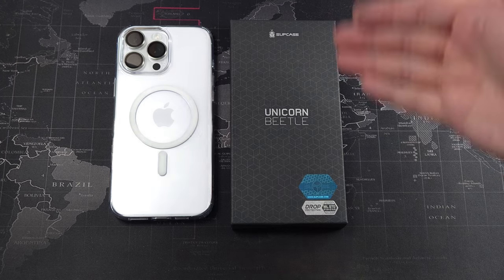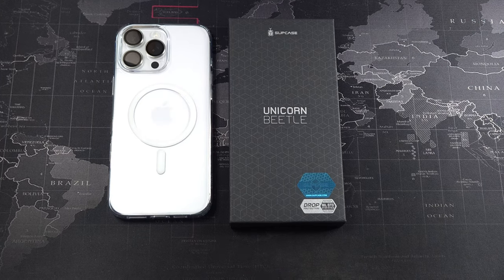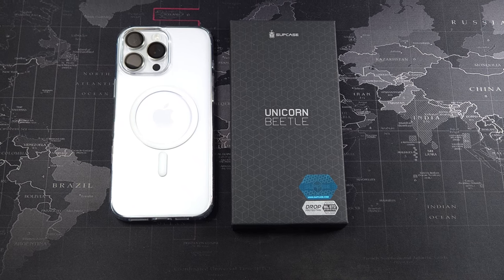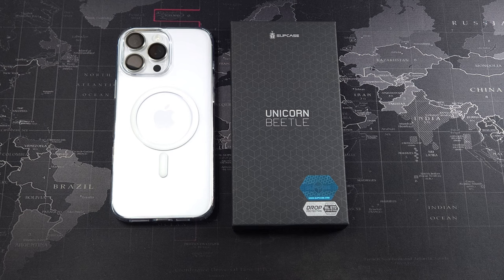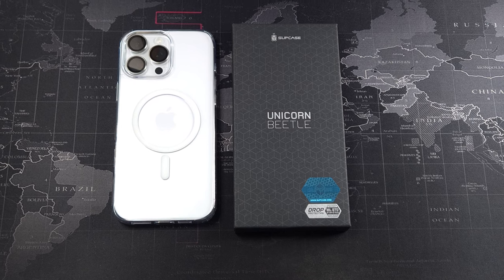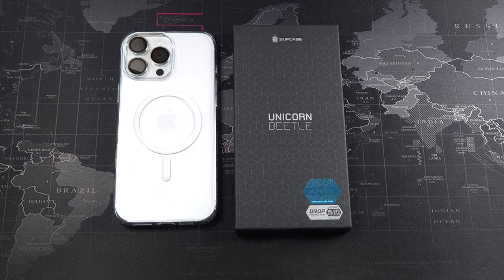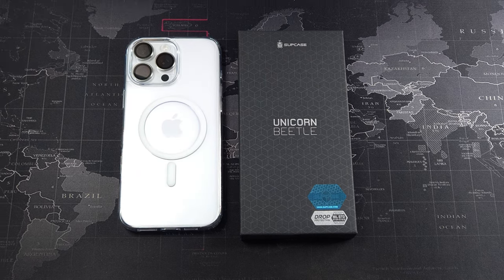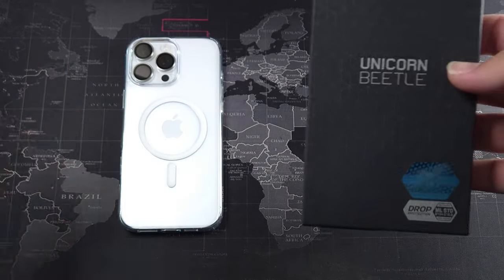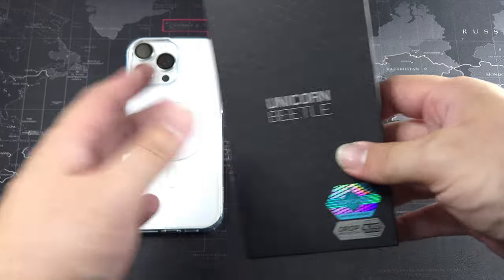This is the Subcase Unicorn Beetle Grip — it's a new series. I've actually used a couple of their previous generation cases before and I think they've really improved and upped their game when it comes to protection. This case retails for about 89 to 110 ringgit, depending on when you buy and whether it's on sale. The version I have here is for the iPhone 16 Pro Max, in white, 512 gigs of storage. I'm really enjoying the phone.